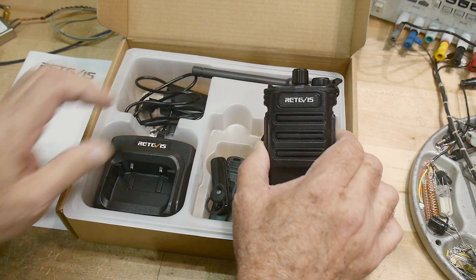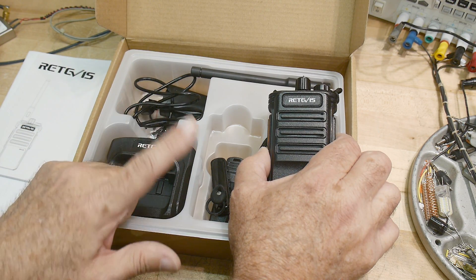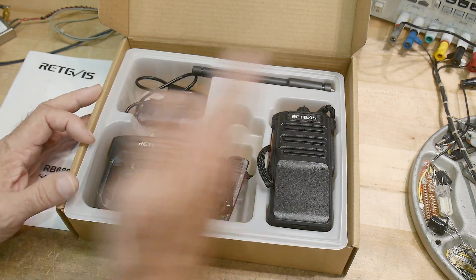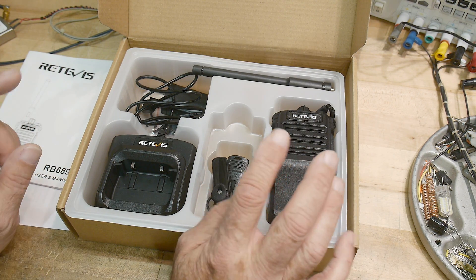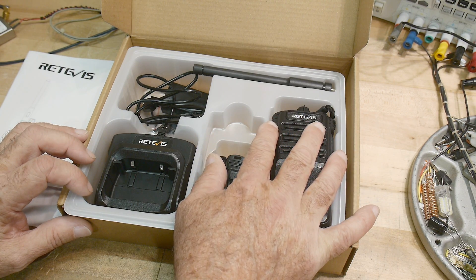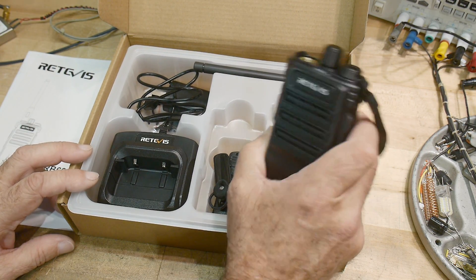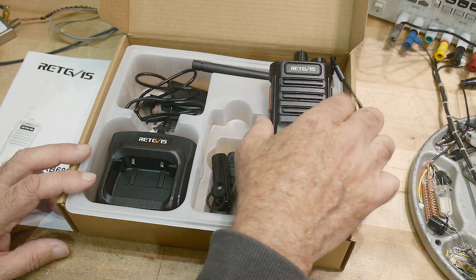This uses frequencies between 450 and 470 megahertz. There is a band called the business band — I believe the FCC calls it the business band — and they will give you availability of certain frequencies. It is programmed with particular frequencies and particular DTMF tones or subaudible tones to allow more channels, because there aren't that many frequencies available on the business band. So you have to use tones to separate yourself from other people.